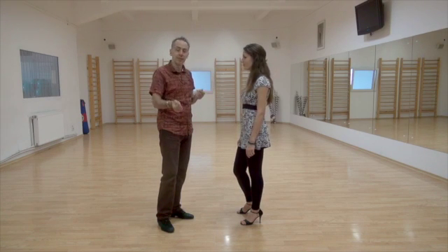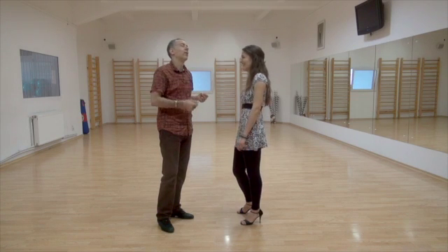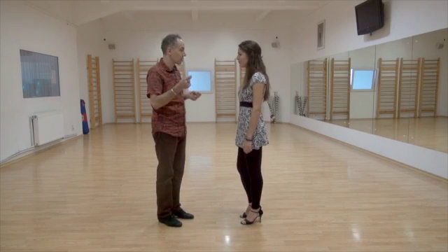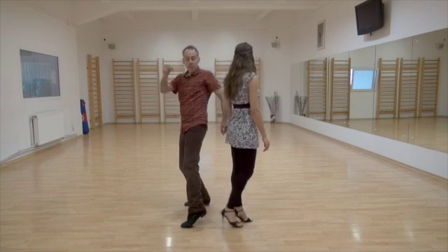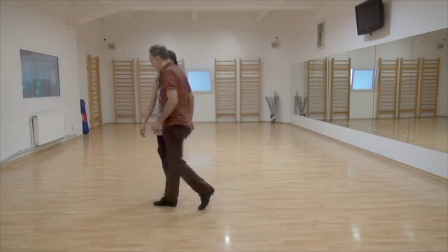This is the double time. It will be: back sacada, step, gancho, front sacada. Don't tell me this is fast — it's way slow. Back sacada, step, gancho, front sacada — that's how slow it is. Turn around, in time. Back sacada, step, gancho, front sacada, and we keep moving.